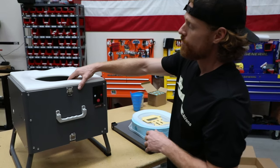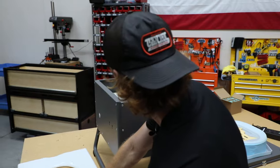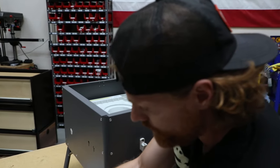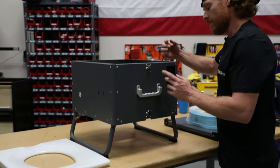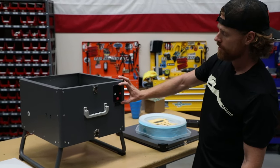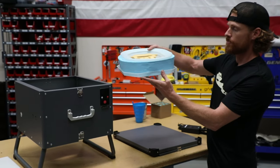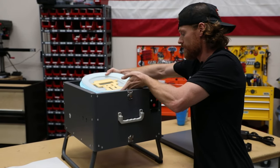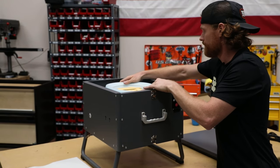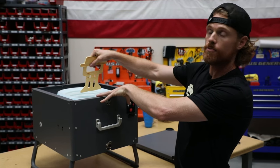To load the film, first we're gonna take off the toilet seat and the protective layer — set those aside. You'll notice some arrows here; those arrows are gonna want to point to the front of the toilet, where your control panel is. Take the film roll — it also has arrows on the front — facing the front, and place that in there.